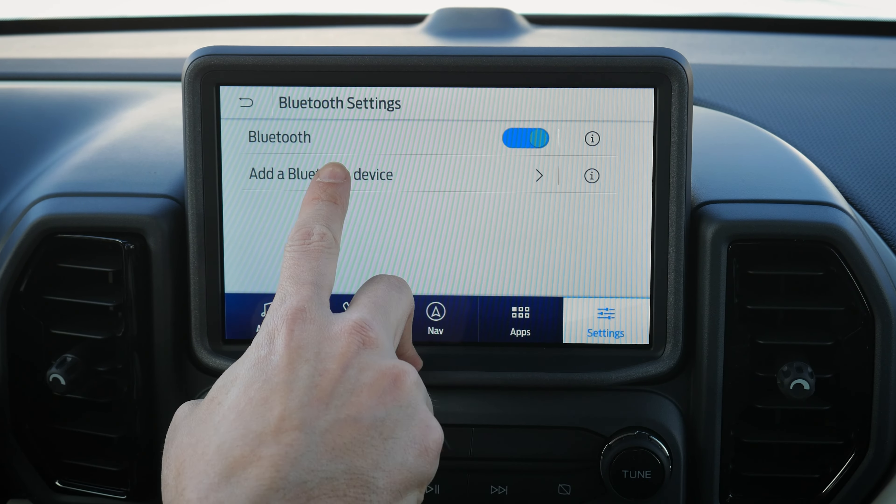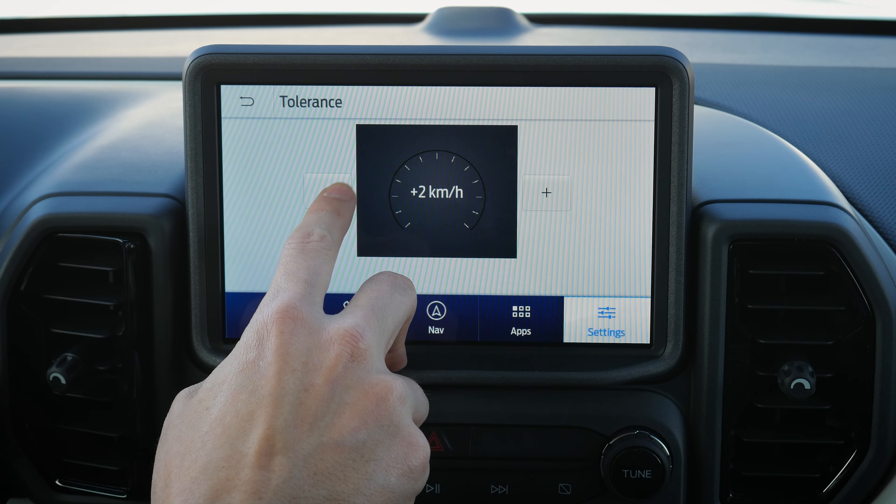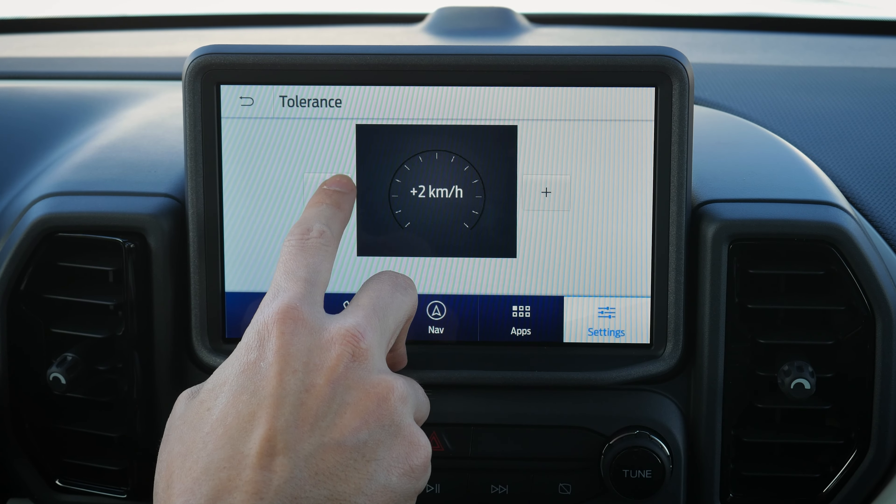Under Bluetooth settings you can add a device or toggle Bluetooth off entirely. Then there are driver assistance settings. Cruise control — with the Copilot 360 package — gives you normal, adaptive, or intelligent cruise. Adaptive is set-it-and-forget-it. Intelligent cruise goes further: if the speed limit changes from 60 to 80 it automatically adjusts your speed, and vice versa, based on a tolerance level you set for how much over or under the speed limit you want to travel. Very useful if you have a heavy foot.